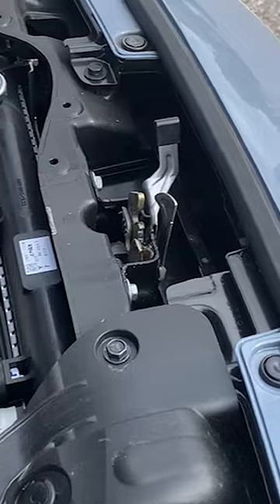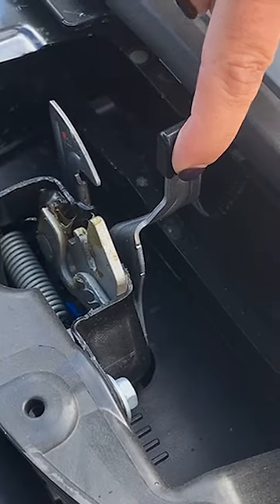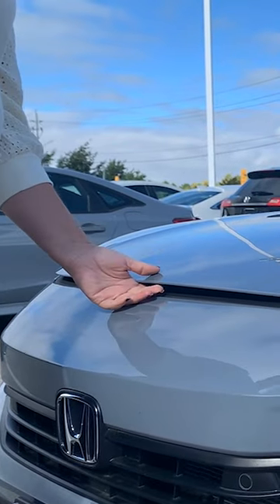When standing in front of the car, you'll need to disengage that safety catch. You'll have to feel around for it — it's located just to the left of center. Slide your hand under the hood and move that lever over to the right.